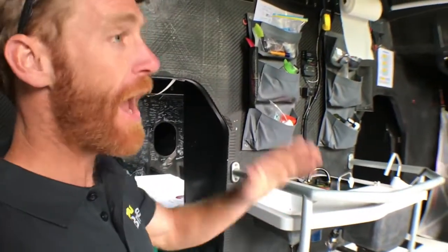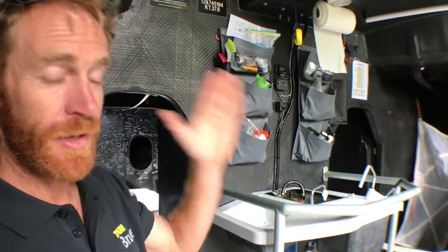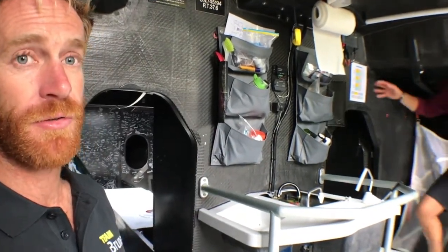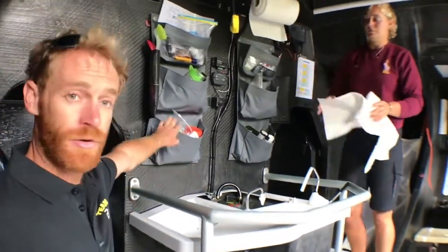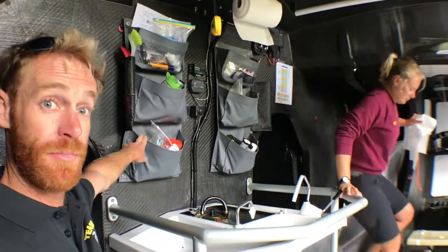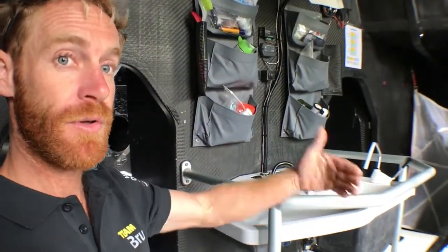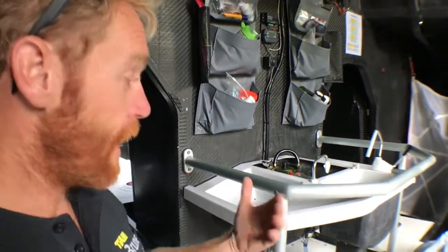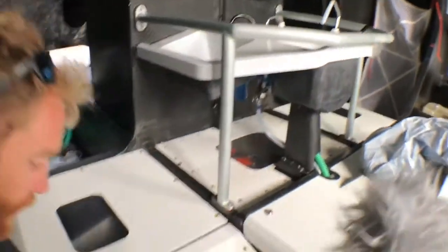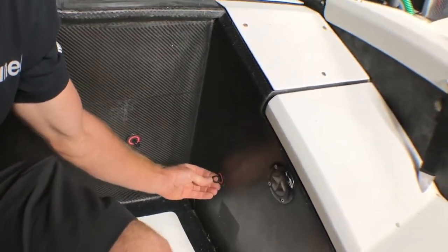This is the same on all the boats — they're a one-design class and they're ruthless about it. Everything is exactly the same; there's very little you can do to customize them. Even these pockets on the wall are all made by the same people for every boat. Some optional items you can buy, but you buy them from the boatyard so they're all identical — same weight, same spec, same design, right down to pad eyes like this.